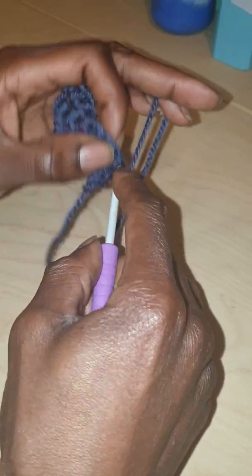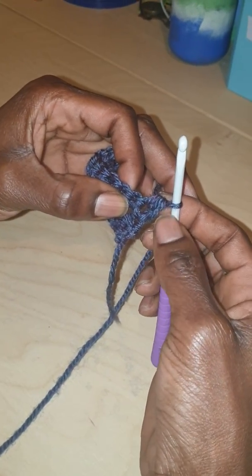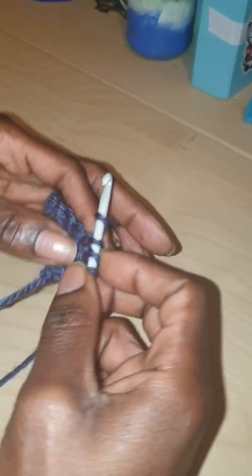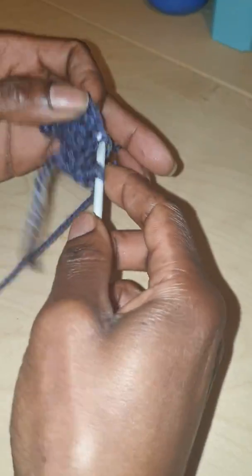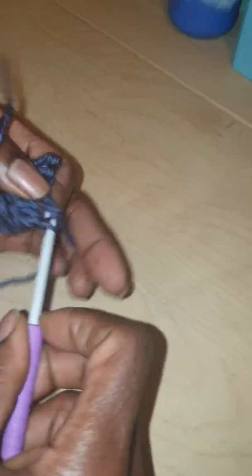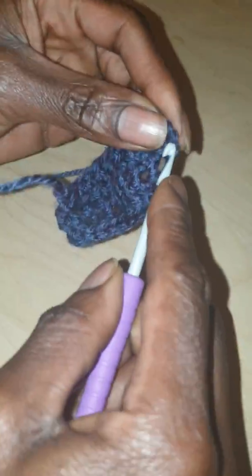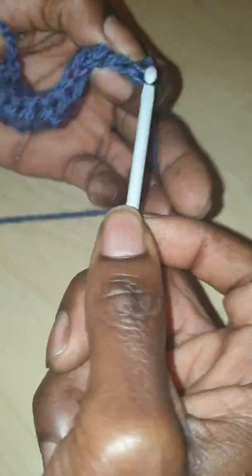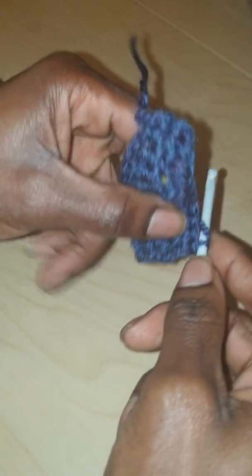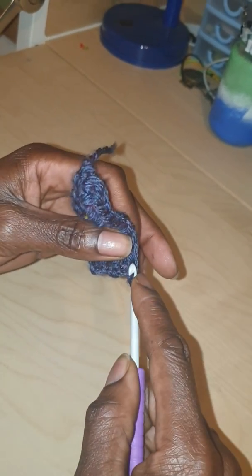So you just do that and then you've got an HDC stitch, and again it's going to be immaculate straight. You go along with the HDC, and when you get to the end of the row, you do the same trick. When you turn around, instead of going like that, you pull the wool around — with the two on the hook — and push it into the first hole.